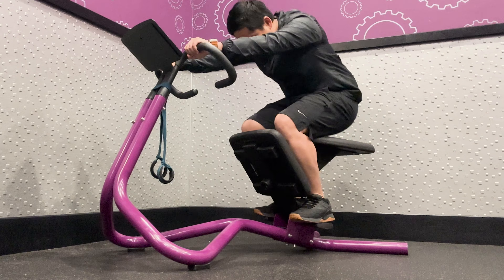Hip, Leg, and Back Stretch: To perform a hip, leg, and back stretch, place both hands to the left of center. Extend your left leg toward the right side of center. Hold the stretch for 10-30 seconds and switch legs and hand positions.